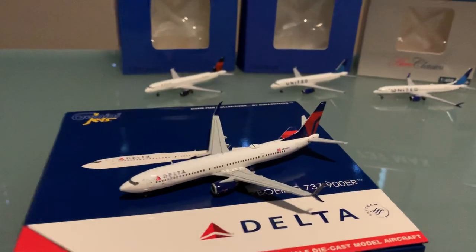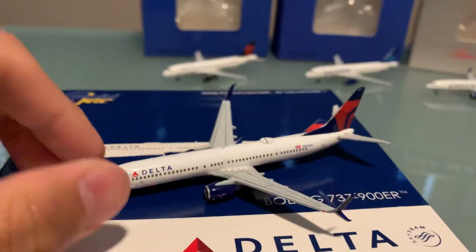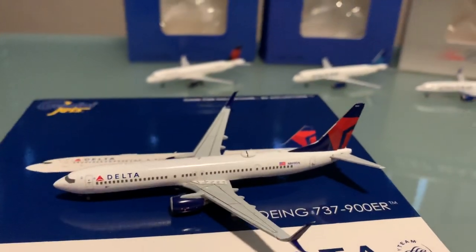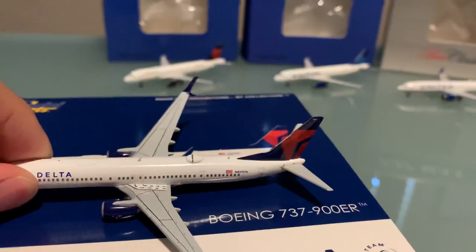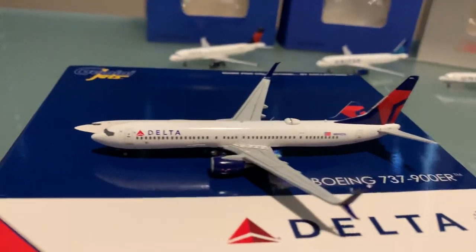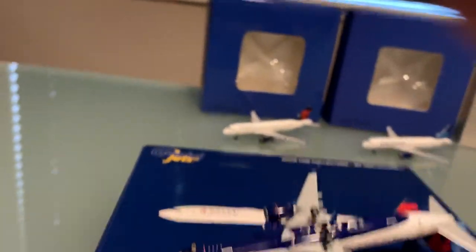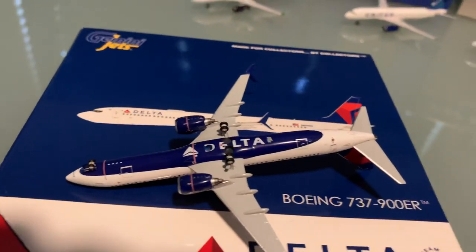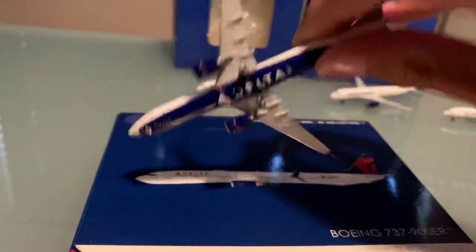It's got your basic details — I'm very happy with it. It's got the antennas, which is a big improvement from previous Gemini Jets instances, and we have that satellite dish, which I always like. There's the nose of the aircraft, basic view on the underbelly. We have a Delta logo which looks good. It's a clean model, it looks good. Very happy with that model.